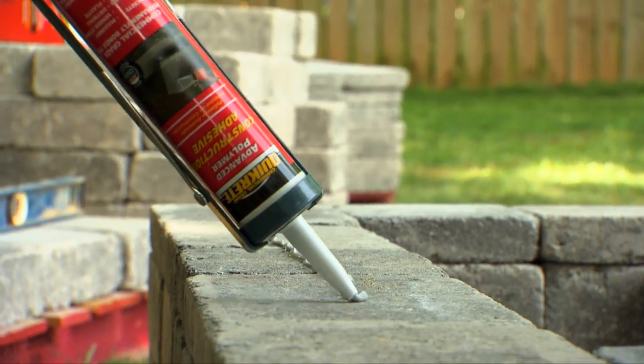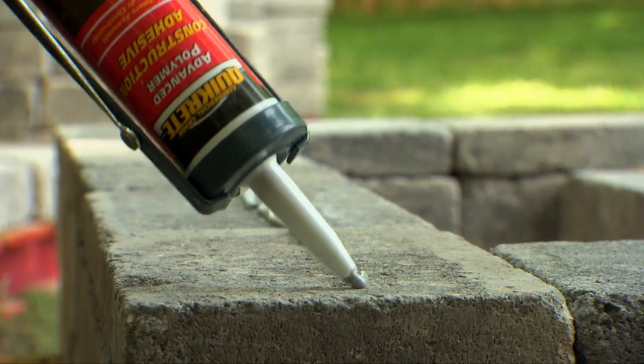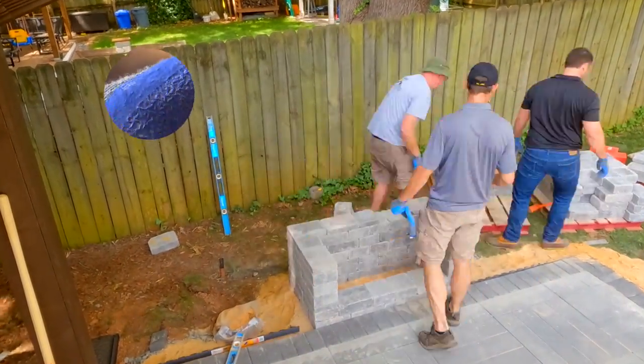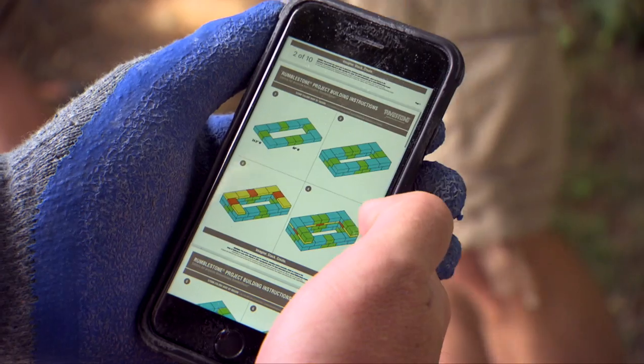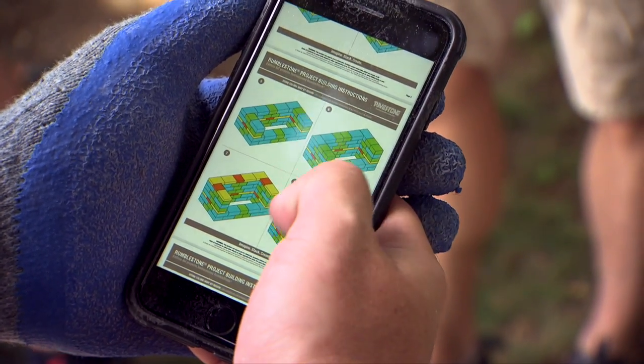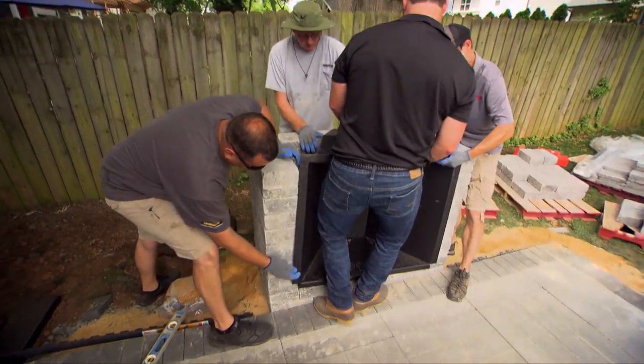Each row is simply secured to the one beneath it with Quikrete advanced polymer construction adhesive. To ensure that do-it-yourselfers get the right block in the right spot, the kit includes a set of color-coded drawings that detail which blocks go where on each step in the process, from the initial footprint on the ground to installing the firebox insert.